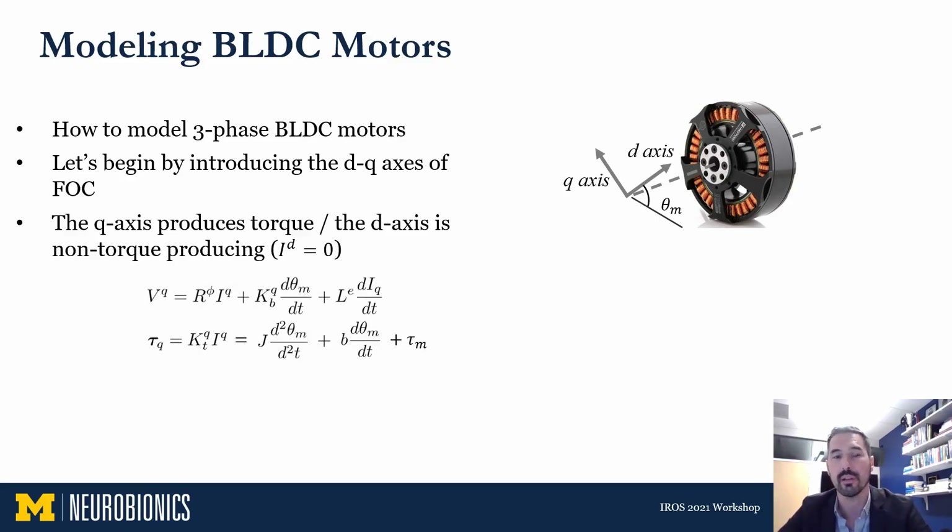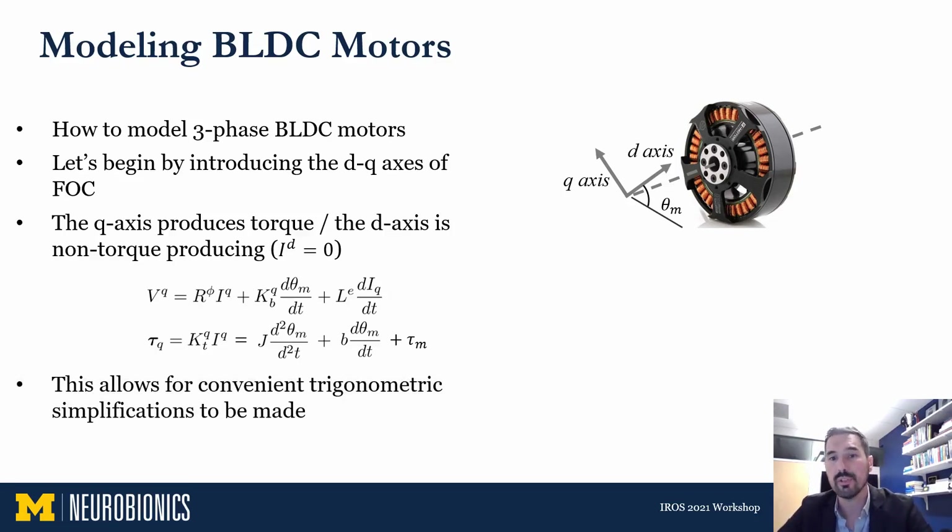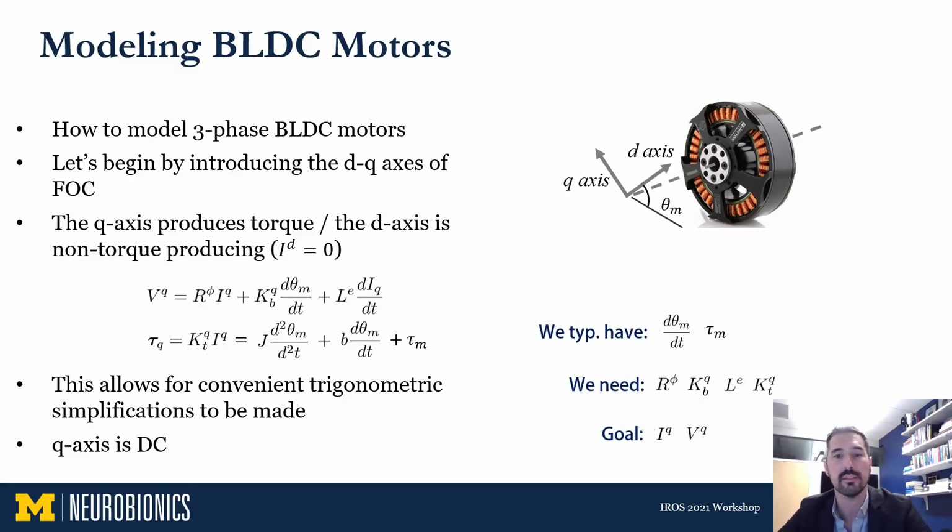The two equations that govern this brushed equivalent motor on the q-axis are shown. The voltage drop across the winding resistance is proportional to the phase resistance, and the voltage drop across the winding inductance is proportional to an effective inductance. Usage of the q-axis allows for convenient trigonometric simplifications, and most helpfully it becomes a DC representation just like the brushed DC model. In this design process, you would typically have the angular velocity and torque requirements for your application, and to solve these equations you need the motor's phase resistance, q-axis torque constant, effective inductance, and q-axis back-EMF constant.